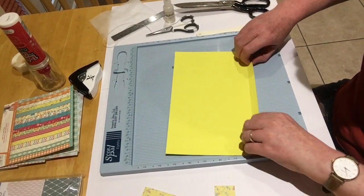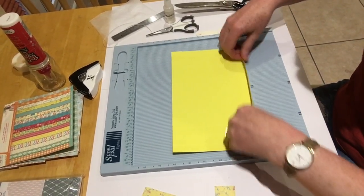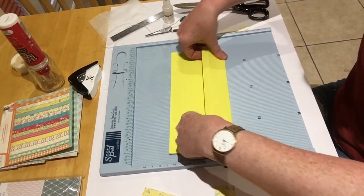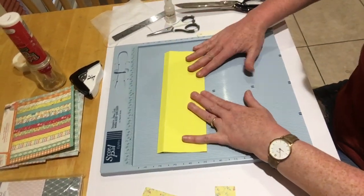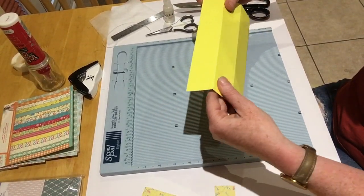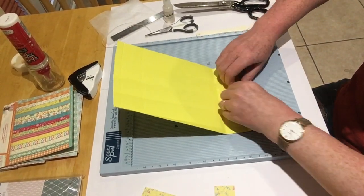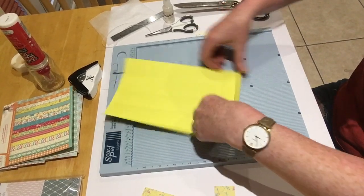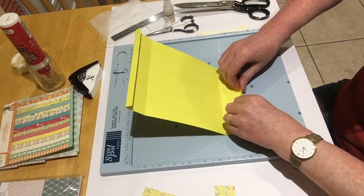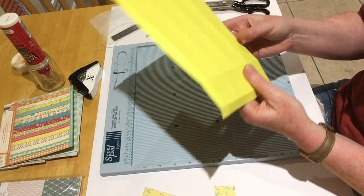Now I'll burnish all those score lines. Then just fold them in and we'll do some cutting. Like so - it looks like that.